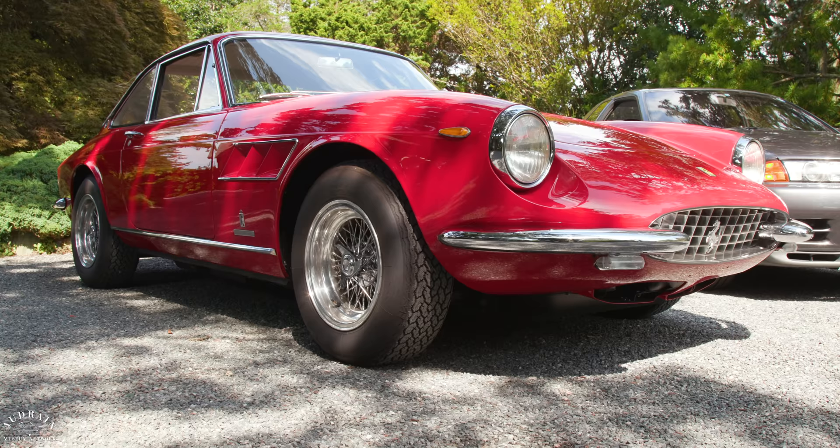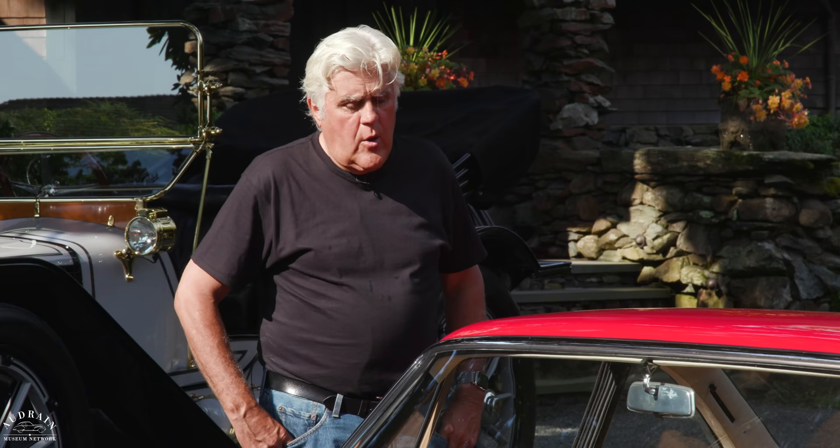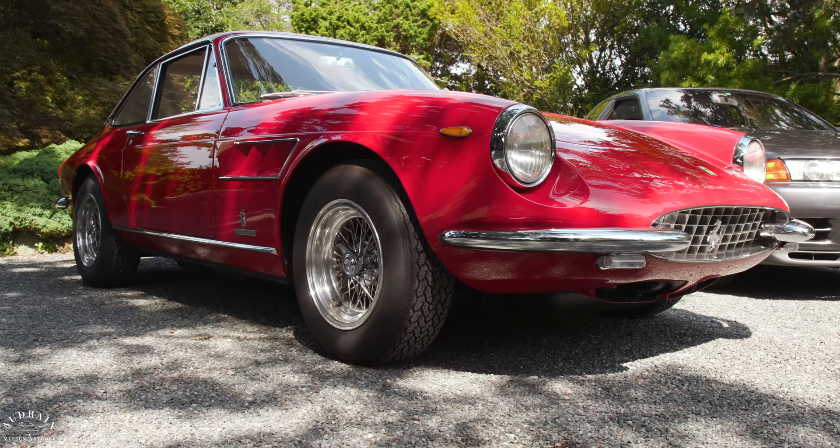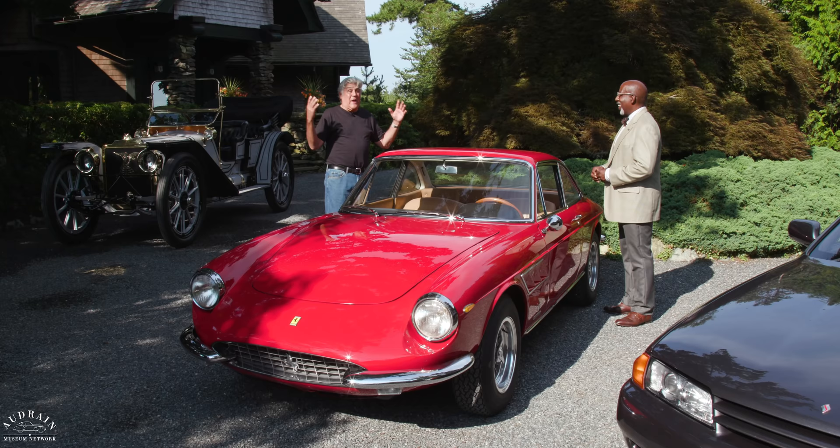Ferrari introduced the 275 GTC in 1966 as a more conservative alternative to the 275 GTB — a very sporting two-seater. This is the first Ferrari really designed as a two-seater for the gentleman's express market, as opposed to the two-plus-twos. I remember working at Foreign Motors in Boston in the late '60s and early '70s. We got one of these in trade — gave the guy $5,500 for it, sold it for a little over $7,000.